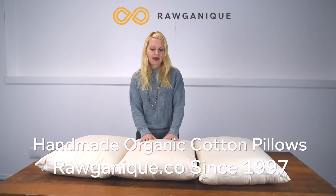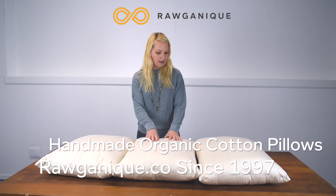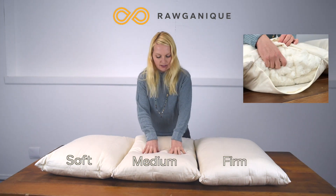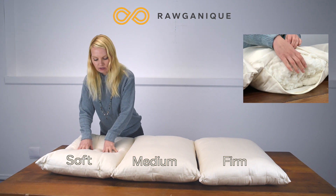In front of me I have our three different fill levels for our organic cotton pillow. This is the firm — it's definitely quite solid. This is the medium fill, a lot more give to that. And this is our soft fill.